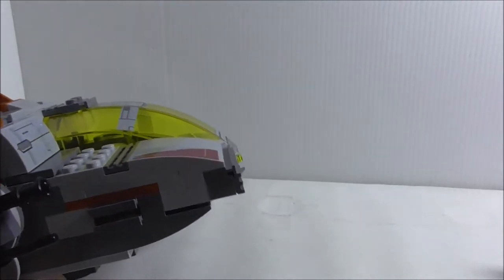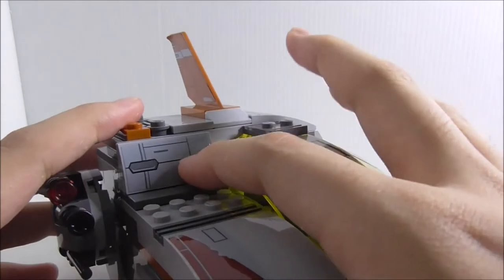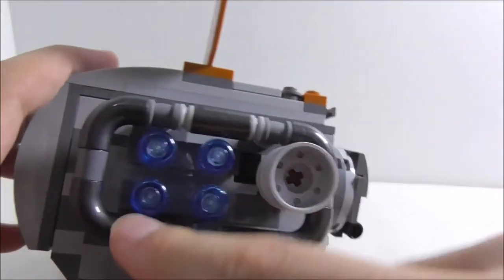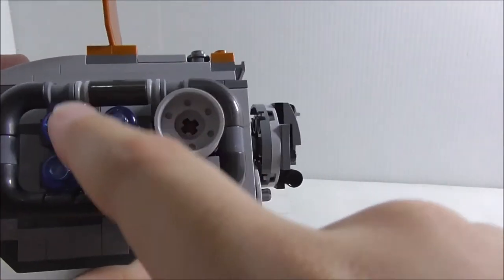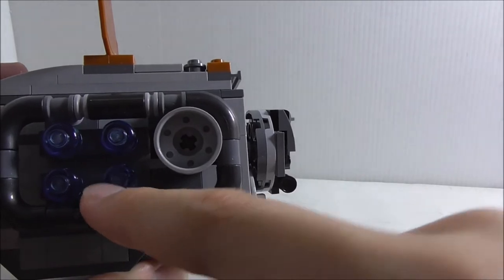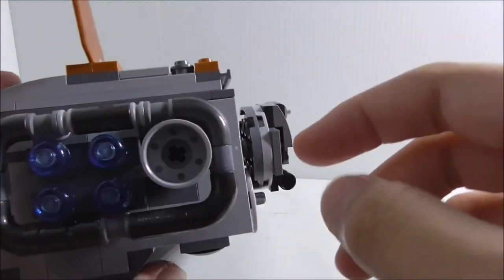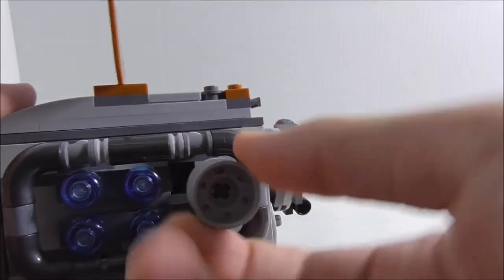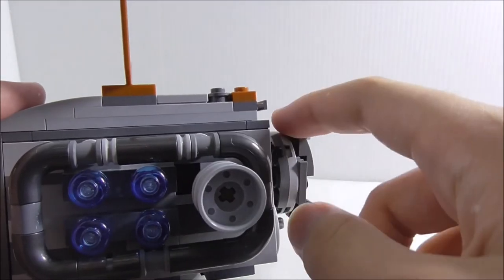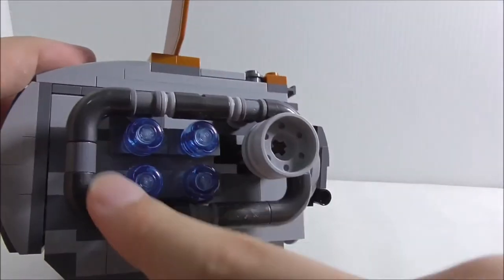The spring-loaded missiles go really far. There's also another sticker on the back, and you've got these thrusters which use translucent blue minifigure heads — very creative. I do like how they used them. There's also a mechanism you can use to spin the turret, and you've got all this tubing going around as a kind of frame.